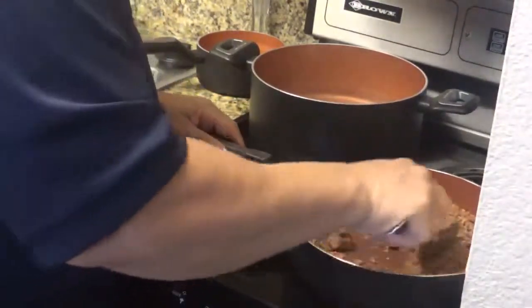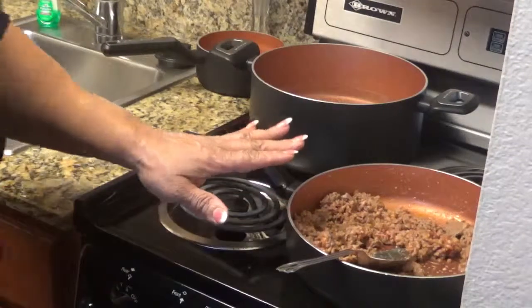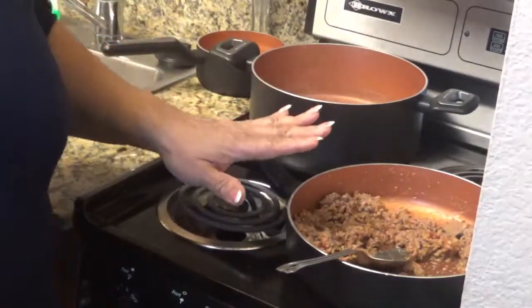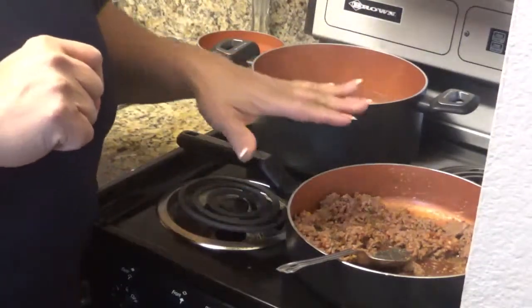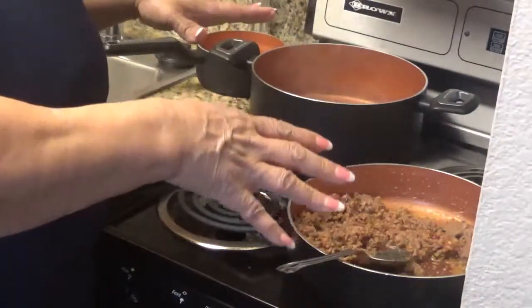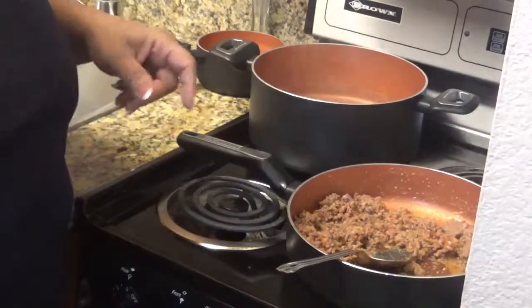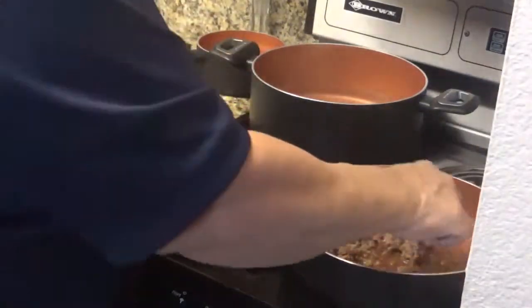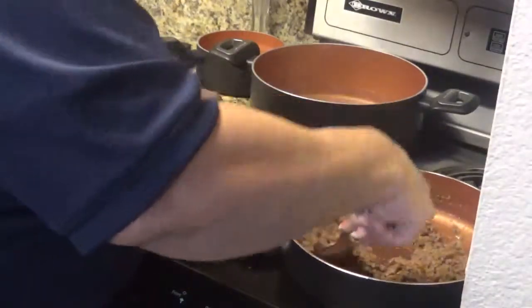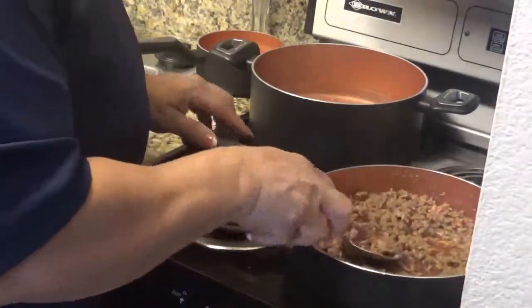When it's done, I like to put a little margarine in it. Once this ground beef is fully cooked, I'm going to add the tomato paste to it and make it like a spaghetti sauce. Then when everything is done, I combine them together. When this is done, I'll be back to show you the final version of my ground beef and macaroni.